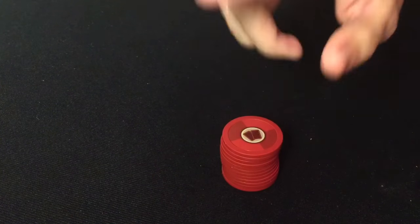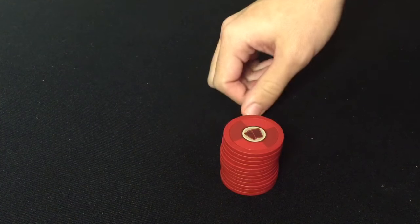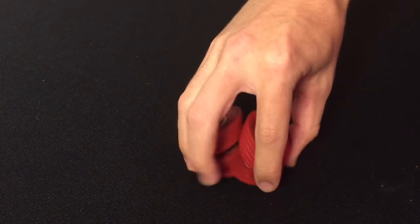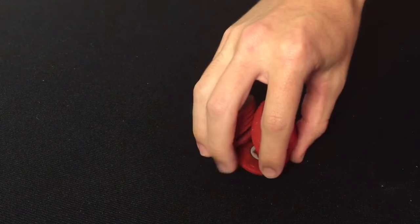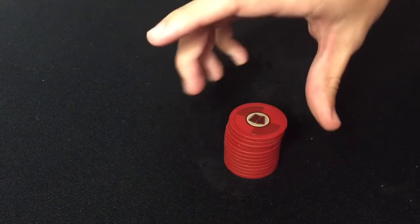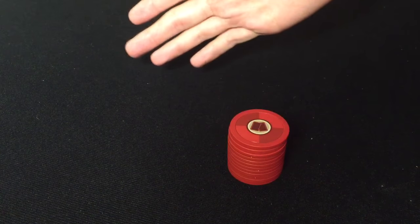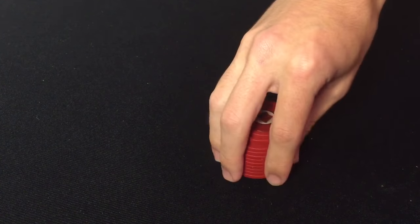Hey everyone, no trick today, but I do have something I think everyone will be interested in seeing. Have you ever seen that movie Casino Royale, where Mads Mikkelsen is sitting across from Daniel Craig at the poker table, and he's taking his poker chips and shuffling them just like this? I thought that was the coolest thing in the world, so I immediately wanted to figure out how to shuffle chips like he did. I integrated myself into the poker world, and I'm going to teach you how to take poker chips and shuffle them together in this video.